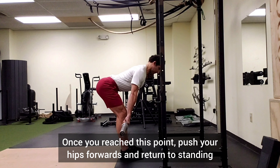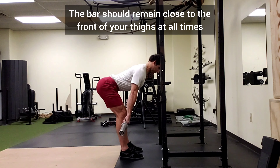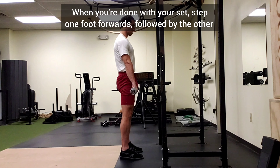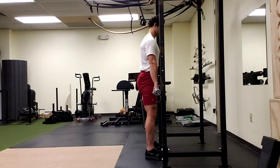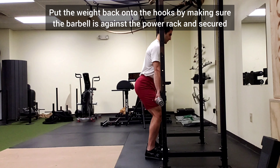Once you've reached this point, push your hips forwards and return to standing. The bar should stay close to the front of your thighs at all times. When you're done with your set, step one foot forwards, followed by the other, then put the weight back onto the hooks by making sure the barbell is against the power rack and secured.